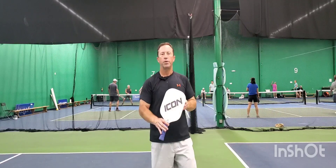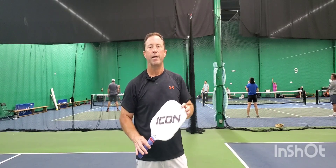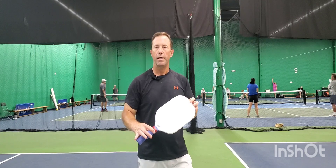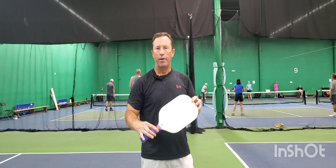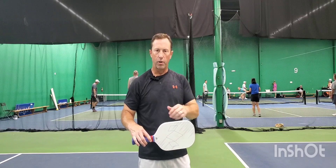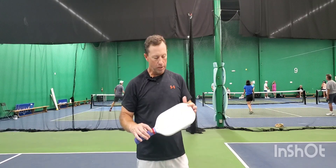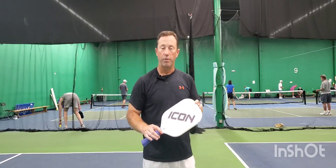Hello everyone. Let me take a minute to review this Diadem Icon V2. Let me tell you what I expected out of this paddle. What I expected was it was going to be a hard-hitting, harsh power paddle, and I ordered it because I was interested in the technology they're using with the split core and alignment in between to help with vibration. So I thought I'd give it a shot, and what I expected versus what I got are two different things.